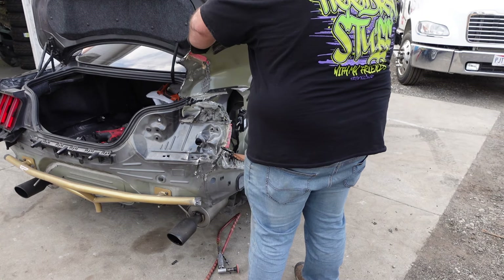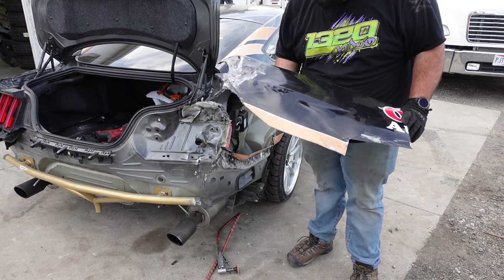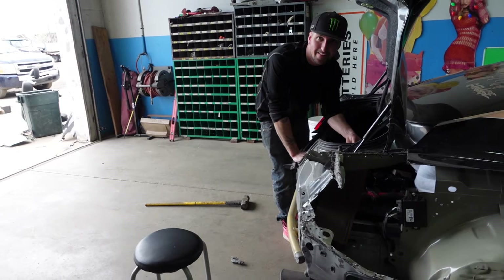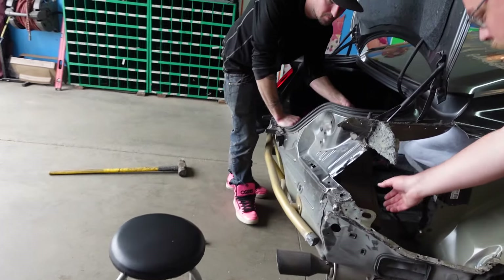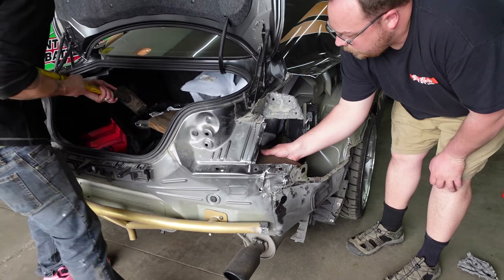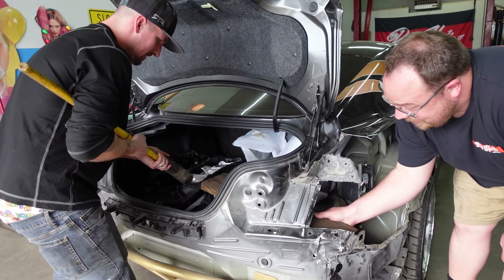A little more in there. Alright, the bad quarter's off. It is a new day — we are working on the car right now, I got this quarter all cut off.